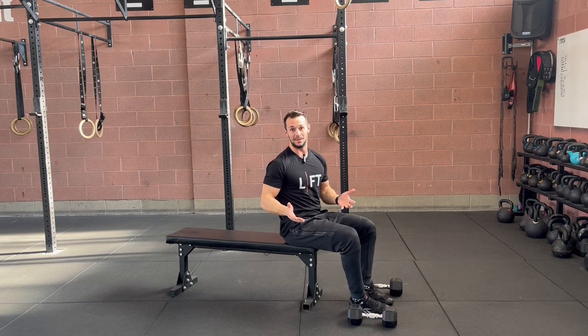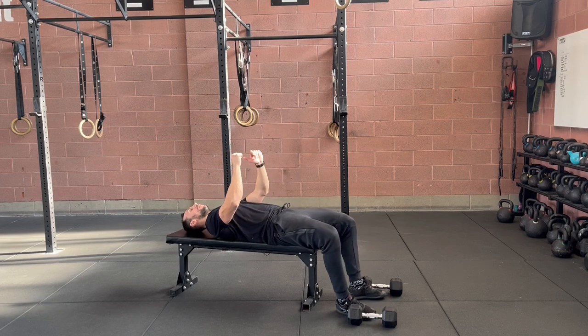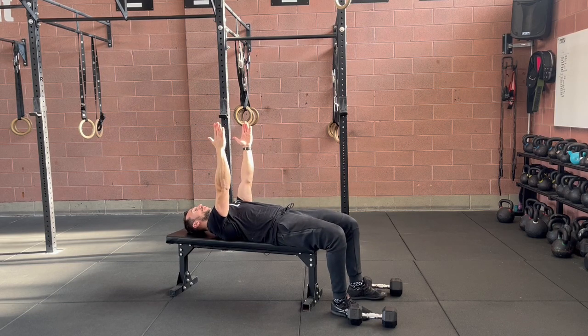Let's talk about the setup first. Heels on the ground throughout the whole movement. While I am on the bench, from this position I have to open my chest — look.